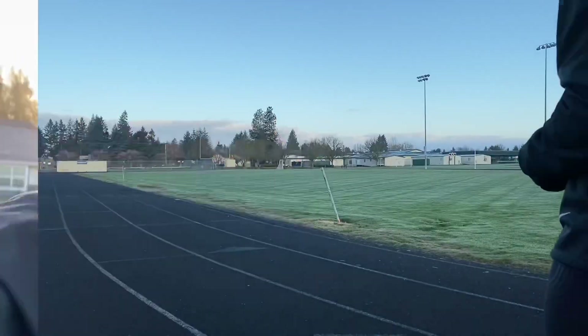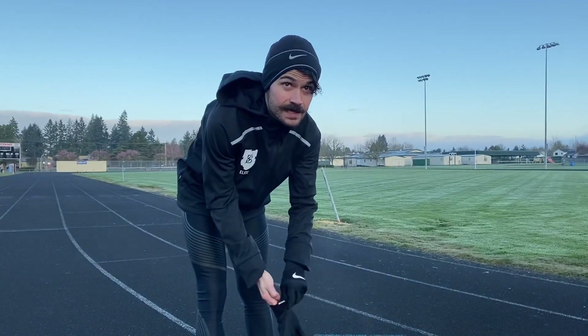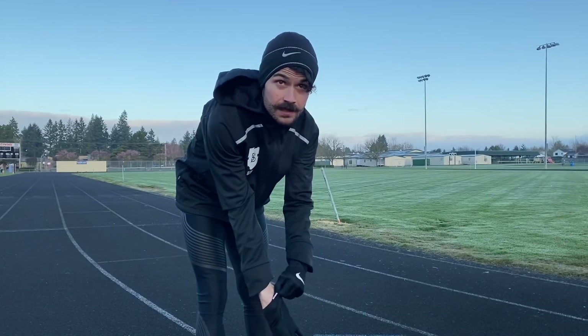20 minute warm-up, 20 minute cool down. No killing myself — you know what I always say. First 1600 meter on deck, here we go.